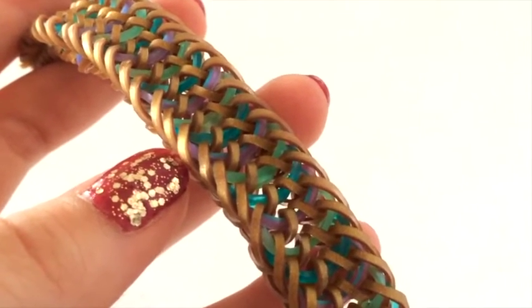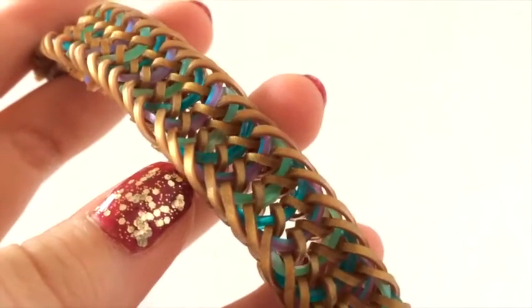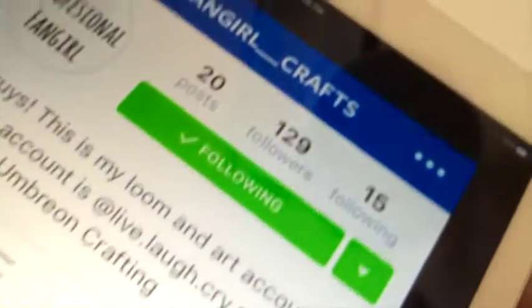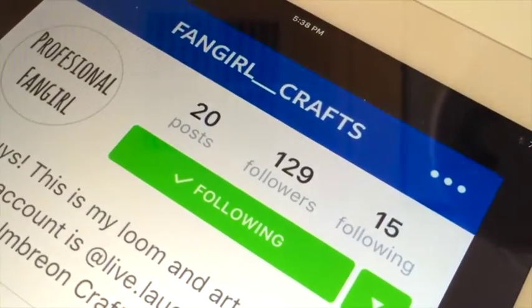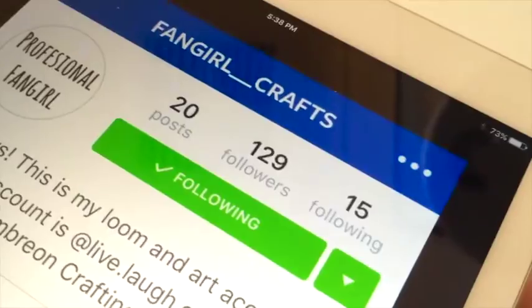Hey guys, it's Emerald Moons here and today I'll be showing you how to make this bracelet. This bracelet is called the Titanium Bracelet and it was designed by Fangirl Crafts on Instagram. I will show her account right now. So as you can see it's Fangirl Crafts — it's got two underscores so don't get confused. Go follow her.